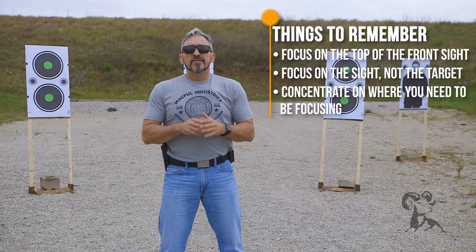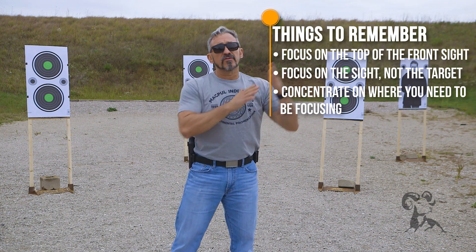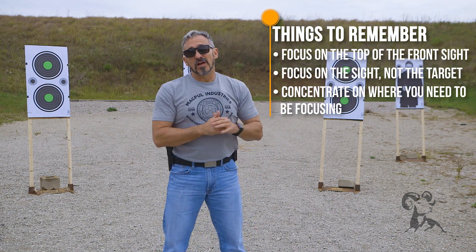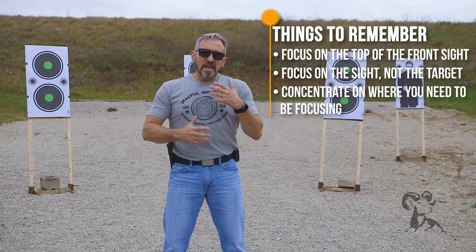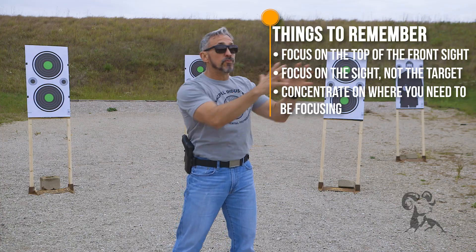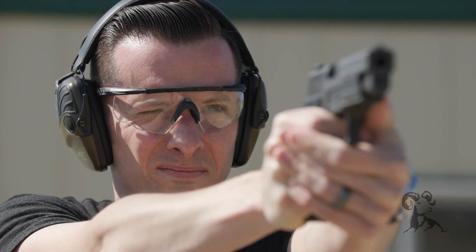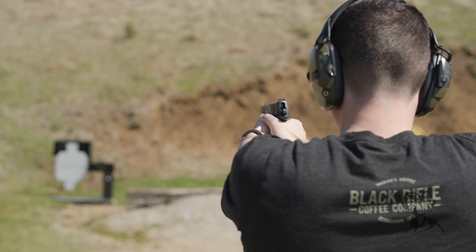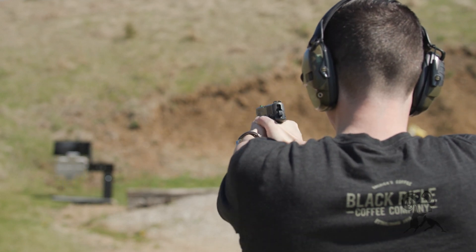The second mistake is if a shooter looks at the target instead of looking at the front sight. Typically we see shots all over the target when this happens. It's a little bit harder to correct because a shooter is so inclined and wanting to look downrange at that target — it's a hard habit to break. But once you refocus back to the front sight, that cleans up really quickly.